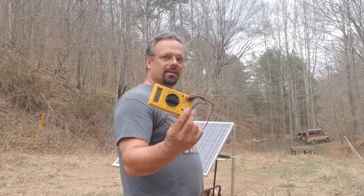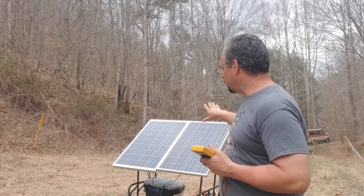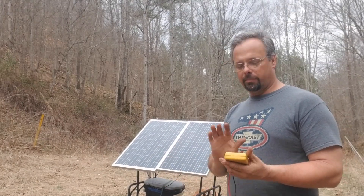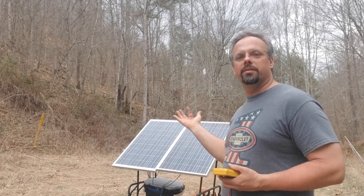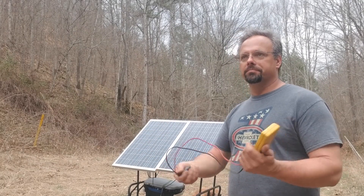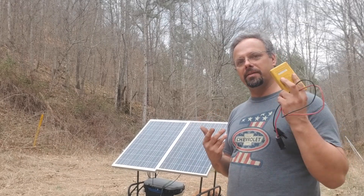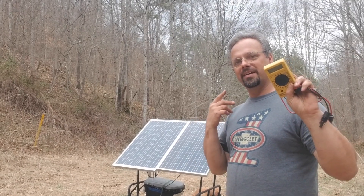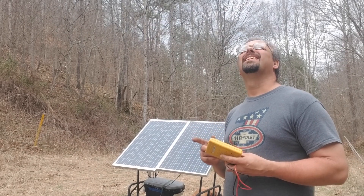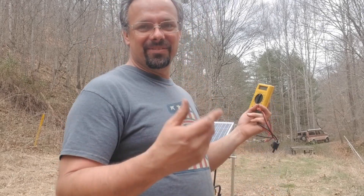I went down to the house and got my meter because I wanted to check what difference it makes to aim the panels directly at the sun — how much more power you get by actually pointing the panels directly at the sun versus laying flat. But by the time I went down, got the meter, turned around, and came back up here, the sun was gone. It found a cloud or two to hide behind, so that's the way it goes.